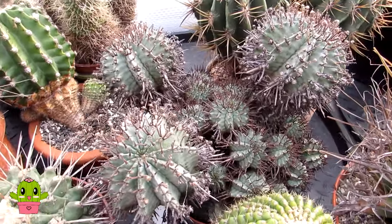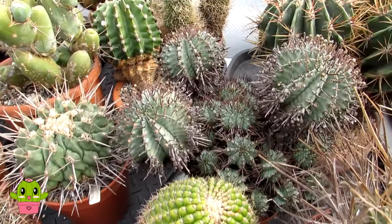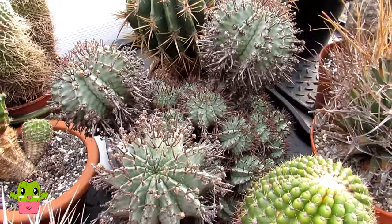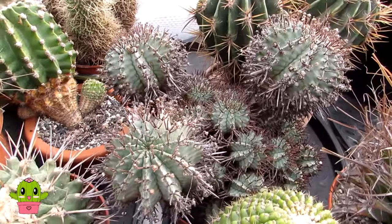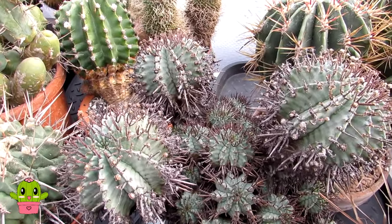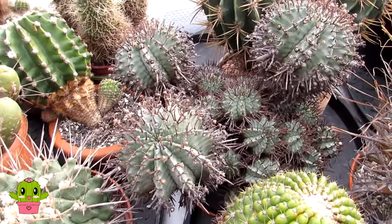So how do I care for this gorgeous Euphorbia? Well, it loves a bright sunny spot — plenty of sunshine. I have it here in the polytunnel where it gets plenty of sunshine during the spring and summer months. It also loves a well-draining soil, so I use the same type of soil I'd use for the majority of my cacti and succulents: a well-draining mix of three equal parts of loam, horticultural grit, and horticultural sharp sand.